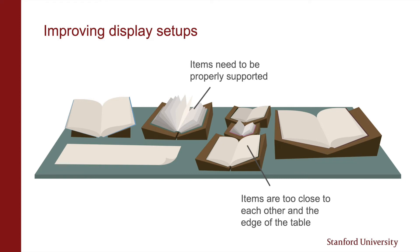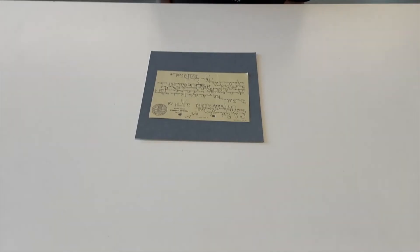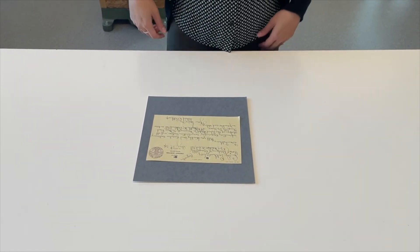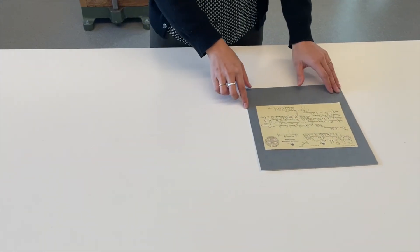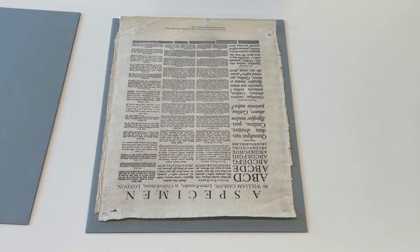Items need to be properly supported. Here you can see the leaves of this book have been left sticking up — snake weights should have been used to keep the leaves down. Supports need to be larger than the item to provide adequate support; if they're too small they can sometimes even cause further damage. Put flat items without protective sleeves on support boards. If you're passing items around to an audience or moving them around a lot, it's also safer to move the support than the item on it. Placing an item on a support board also draws attention to it as a collection material, encouraging more careful handling.